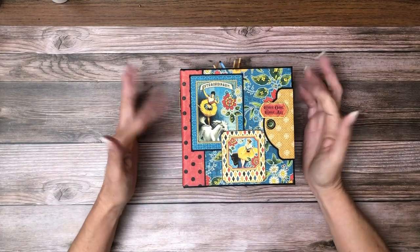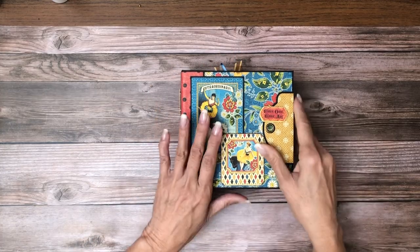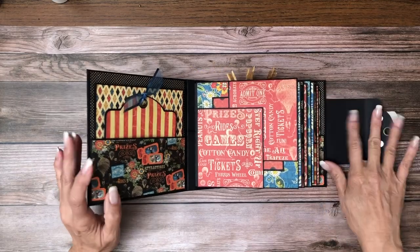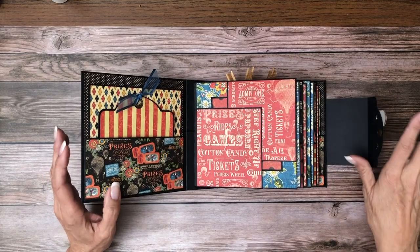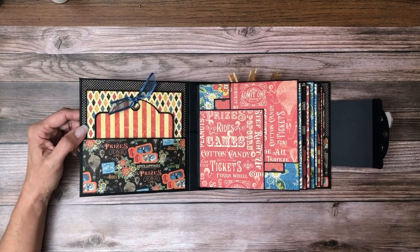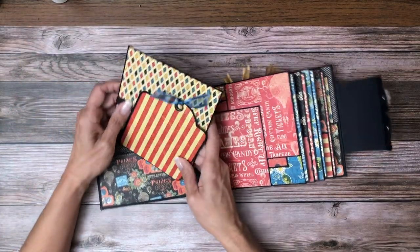I think this turned out really cute — I really like the way this came together. This was probably one of my favorite patterns. I did forget to cover this area and I'm going to come back and do that so my magnets aren't showing. I have plenty of paper to do that; they just got away from me finishing this up in the middle of the night.